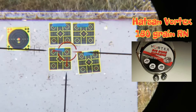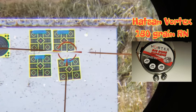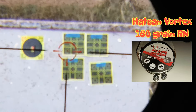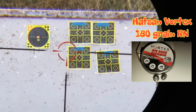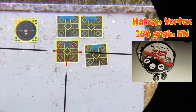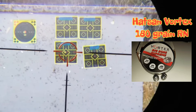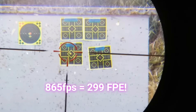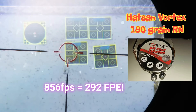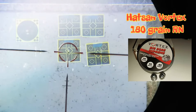Alright, here's the Hotson Vortex — I'll show a photo. I was shooting these a little bit last week and I've already got one loaded. They seem to be doing decent. Let's go — 1, 2, 3.